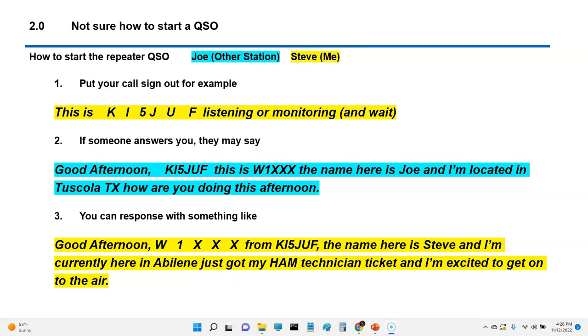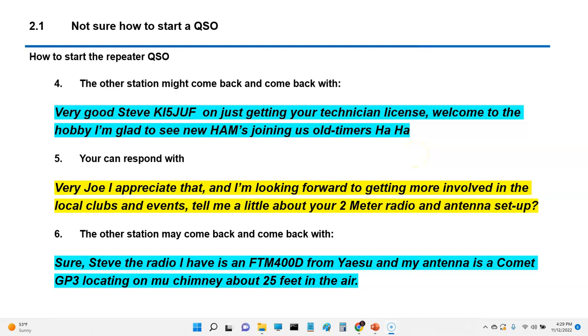If someone hears you, you make the call: 'This is KI5JUF, listening and monitoring.' The other person might say: 'Good afternoon, KI5JUF. This is Whiskey1XrayXrayXray. The name here is Joe and I'm located in Tuscola. How are you doing this afternoon?' You'd come back: 'Good afternoon, Whiskey1XrayXrayXray from KI5JUF. The name here is Steve and I'm currently in Abilene, Texas. Just got my ham technician ticket and I'm excited to get on the air.' That's a good thing to say — when they hear that, they're going to talk to you.